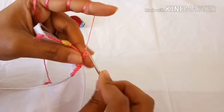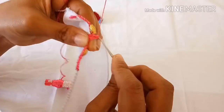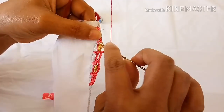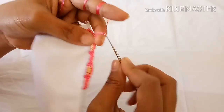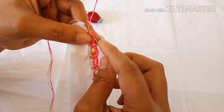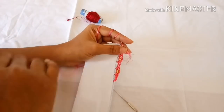Again make four chains — one, two, three — and lock it on top of the lock here. Again make six chains — one, two, three, four, five, six — and lock it to the lock here. Again make four chains — one, two, three, four — and now directly lock it to the cloth. Make one chain, pull the thread and trim it.